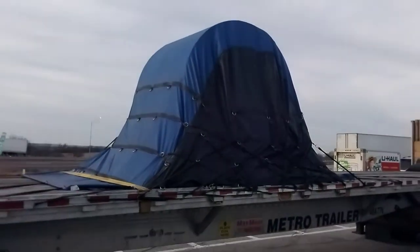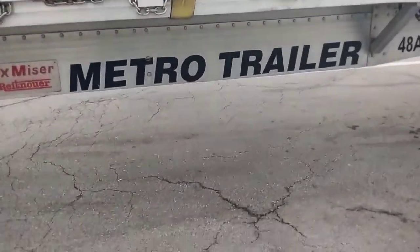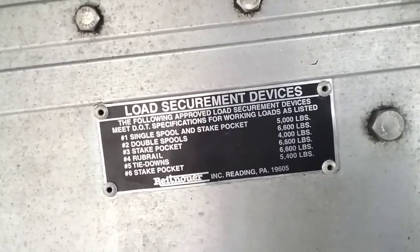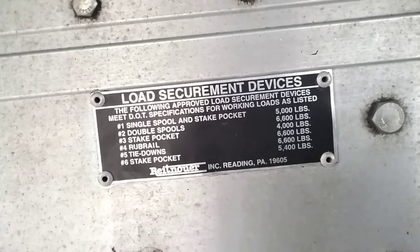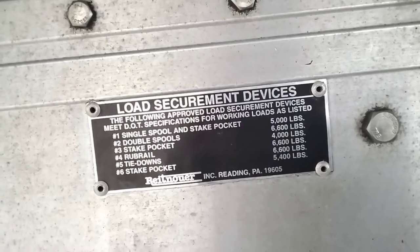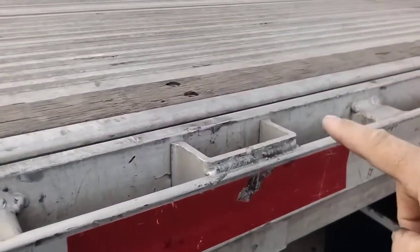There you go. The coil bag is pretty handy if you're going to haul coils a lot. What I'm talking about is, get under here and look at this tag on the trailer. We're going to go through them one by one. If you hook to a single spool and a stake pocket — which I don't recommend — you get 5,000 pounds. Your securement always goes to the weak link.